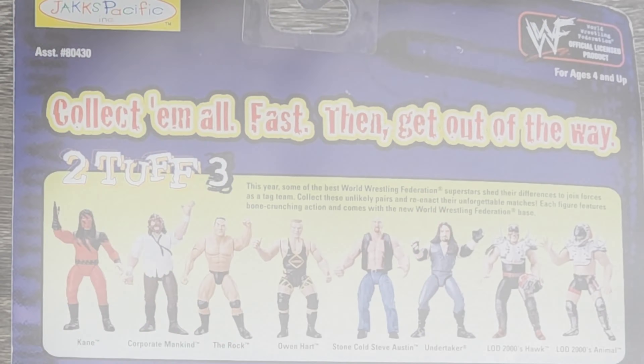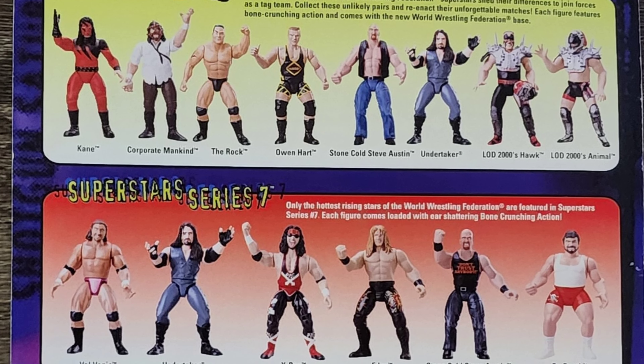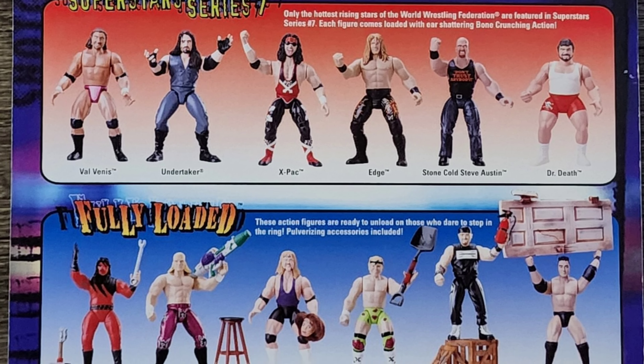And now the back of the box — there is a lot going on with the back of this box. Granted, it's only other figures in the series and other various series itself.